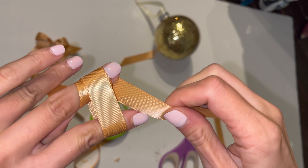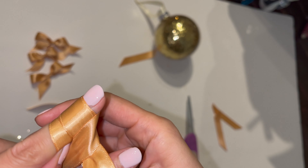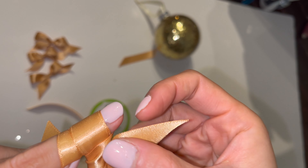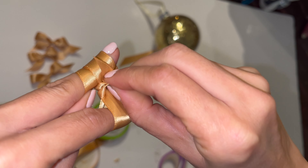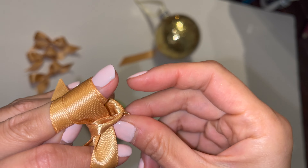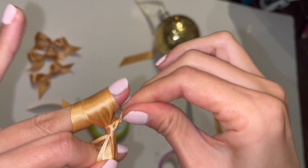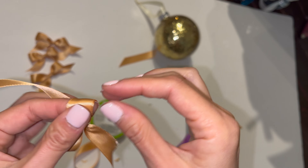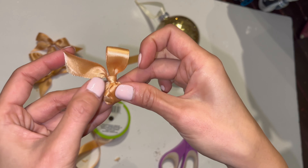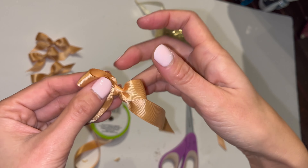Then I'm going to go under — sorry — and under all the way through. This is when you put it under this loop right here, so you're just going to tuck it in this loop and then pull it out slowly. You can make it tighter or looser depending on what you like. Then you let go and pull this ribbon down here, just tuck it under like that and pull it out.